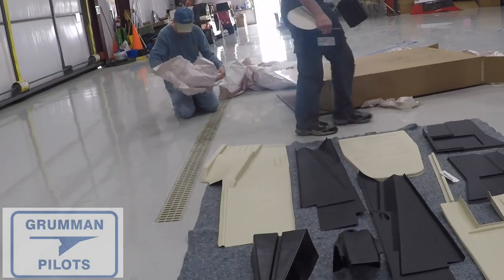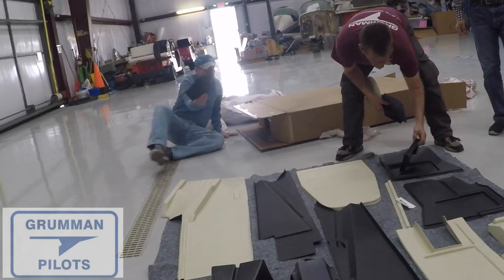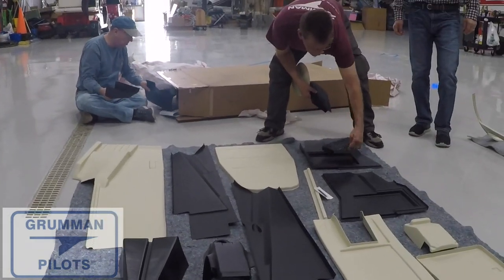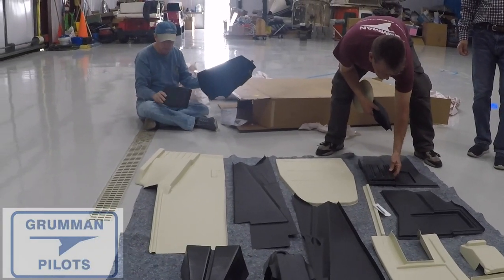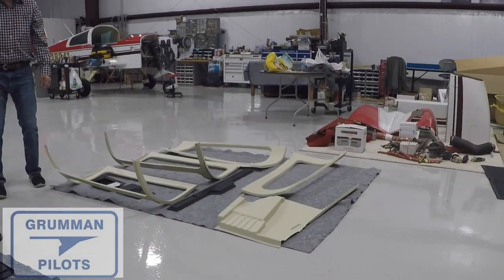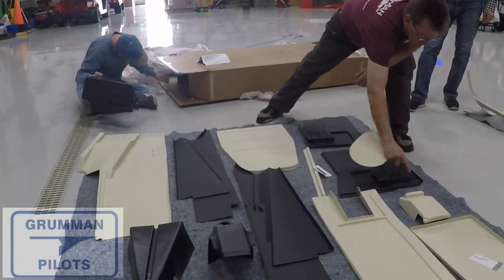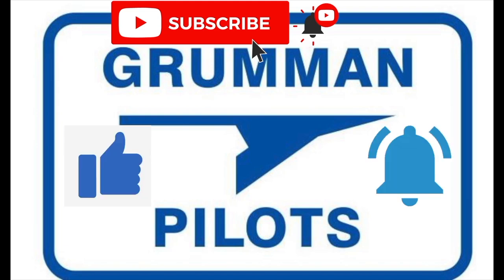We ordered our plastic and initially thought we were missing a piece, so we contacted Tanya at Vantage Plane Plastics. Then we went back with three people, did a customized inventory, and found the missing piece — we had missed it the first time. When you order your plastic you're going to get instructions and a lot of plastic to work with. Please subscribe, hit the like button, and hit notify to stay current with our content.